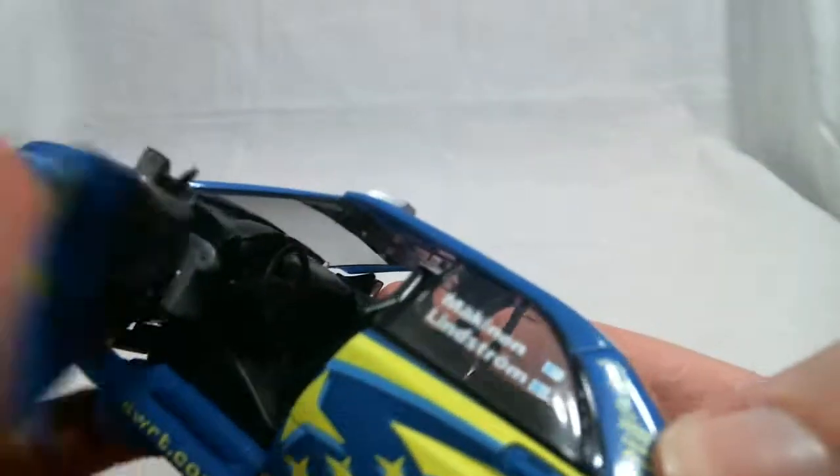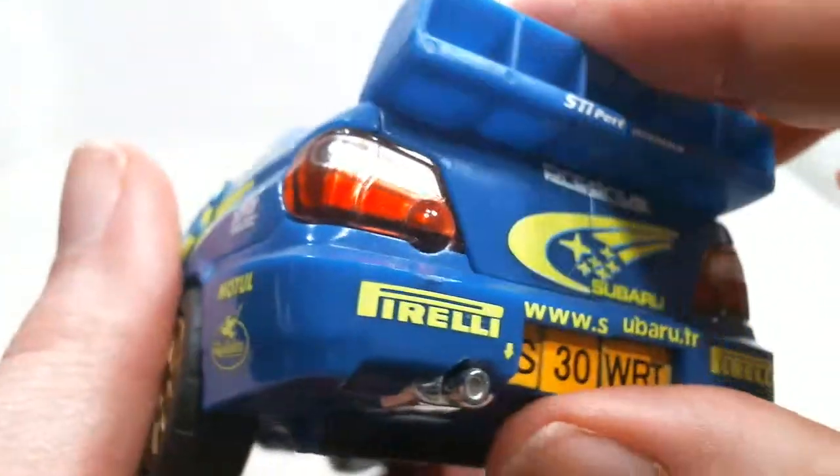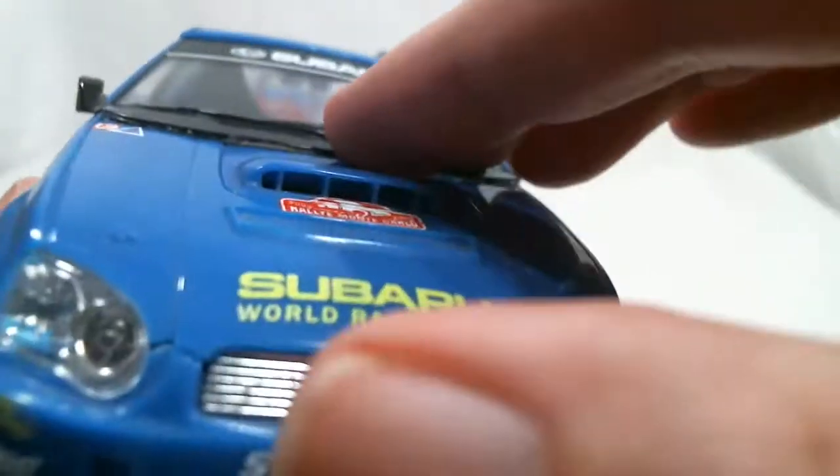The seats can move forward, but that's more for transformation. The trunk can open, although you've just got big black panels in there. And of course, the hood can open — as you can see, there's nothing in there right now.